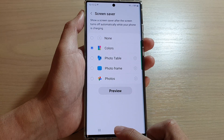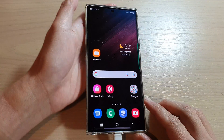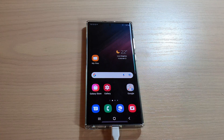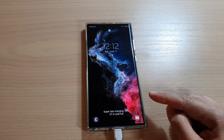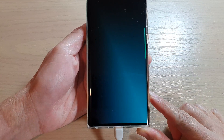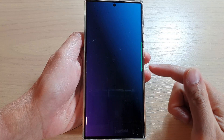Now, if I plug my phone into the charger and have my phone on the table, once it automatically locks the screen, the screen saver will turn on. So the phone is now locked, and after a few seconds you can see the screen saver will automatically turn on. This is what it looks like when you set your screen saver to Colors.